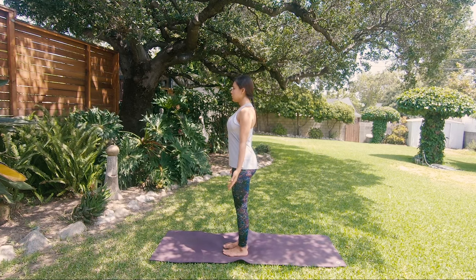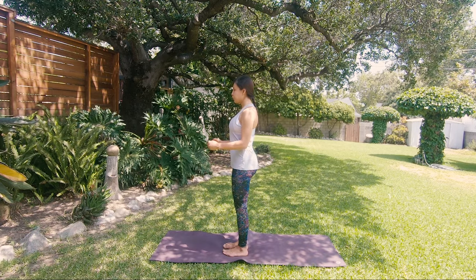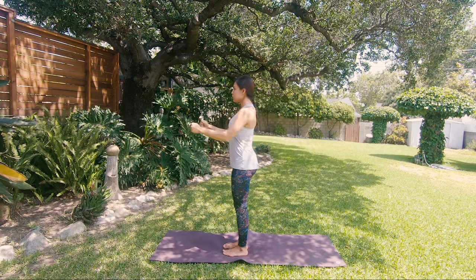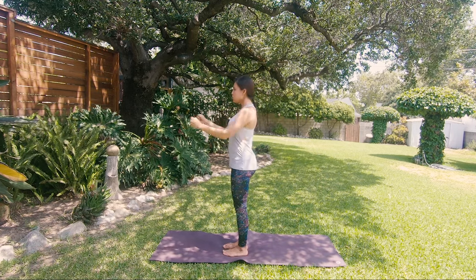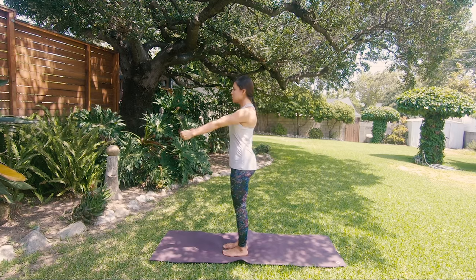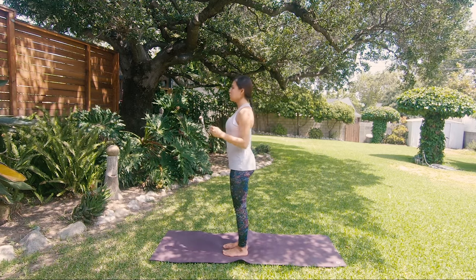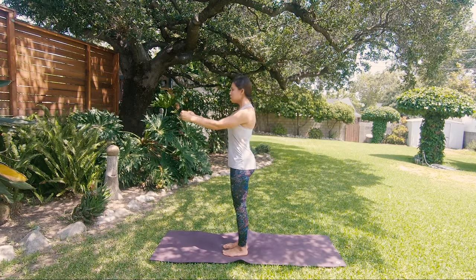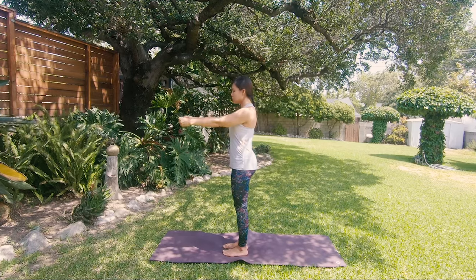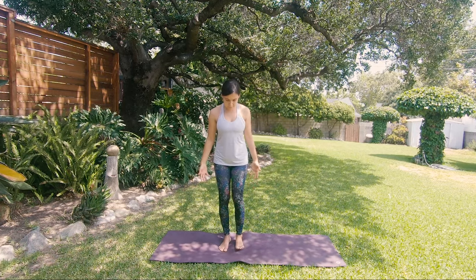Squeeze your thumbs inside your fists, form a 90-degree angle with your elbows, and again start inhaling — elbows to the sides, exhale strongly, push it forward. Keep your eyes open and face relaxed. As we go through the vigorous breath, we sometimes tend to tense the facial muscles. Exhale, release your arms along the sides, palms facing in.